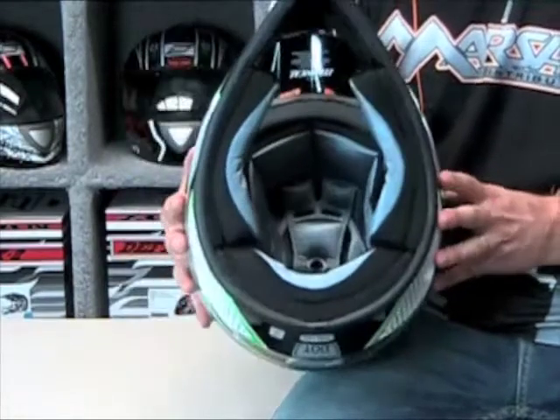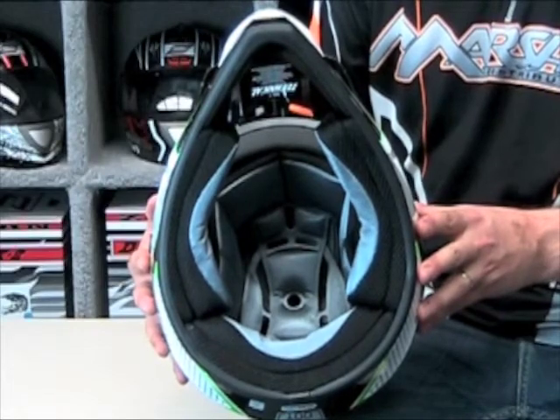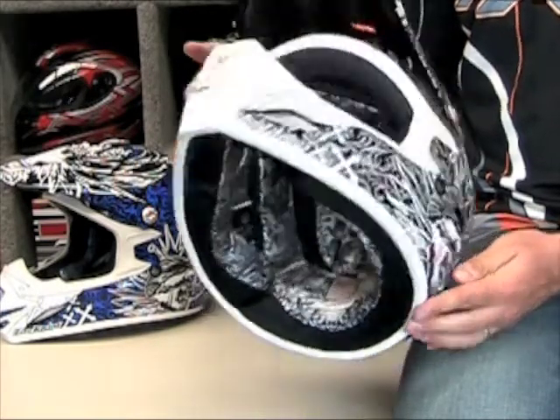The interior liner is made of a high quality textile material that helps wick away moisture and reduces odor. The crossbones helmet has the same high quality interior as the technical helmet, but in addition, the liner is custom printed to match the exterior of your graphics.